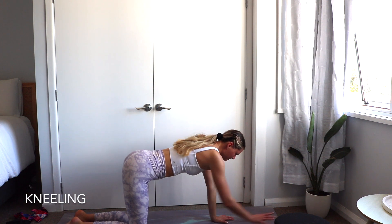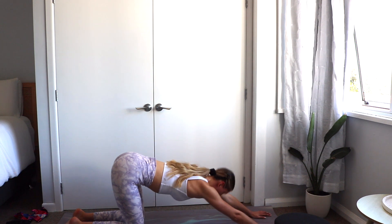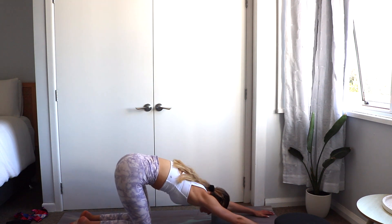Another version of this posture is Extended Puppy Dog. Starting in tabletop, walk the hands forward and lower the forehead to the mat. You may want to rest your forehead on a yoga block.